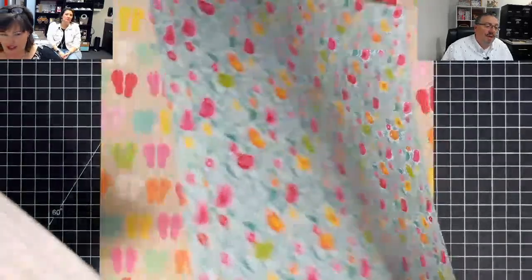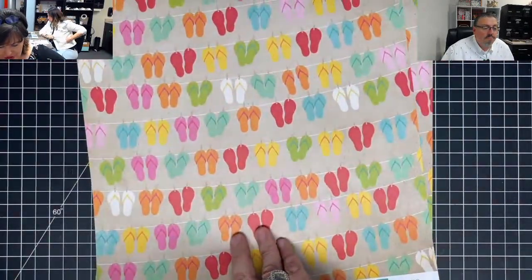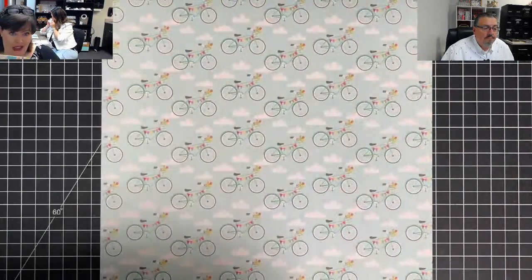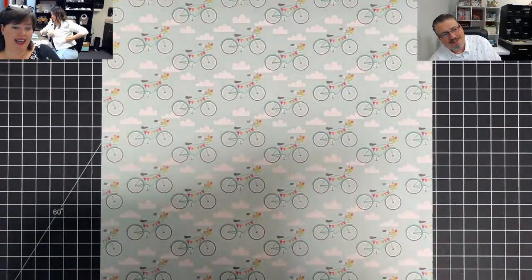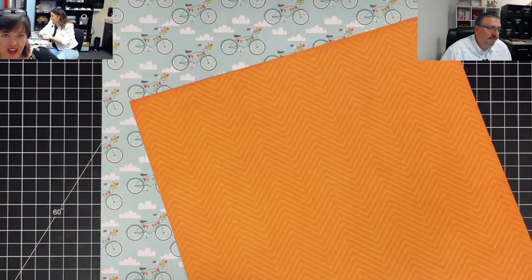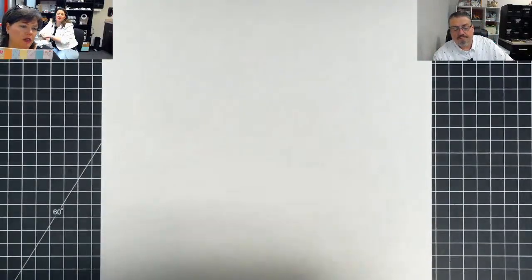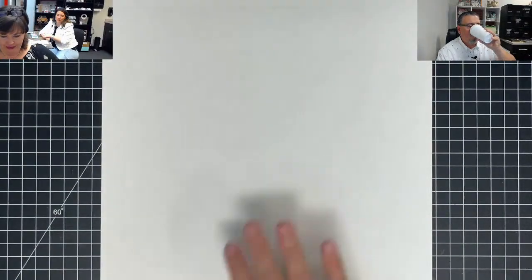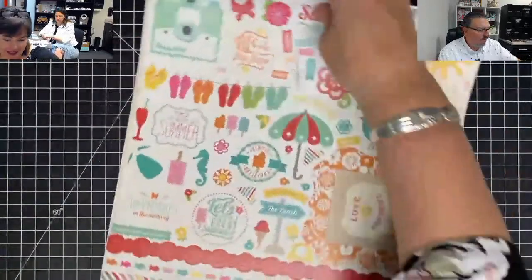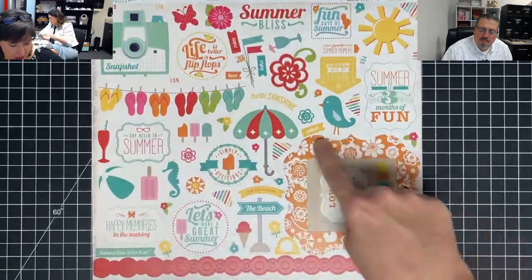This one is flip flops — and look, so cute. The flip flops are adorable. I love the bicycles — this is a really, really pretty paper pack. It reminds me of popsicles, or lemonade stands. Look at these stickers — look at that huge camera sticker. That frame — the front of a mini album, made for you right there. So cute.